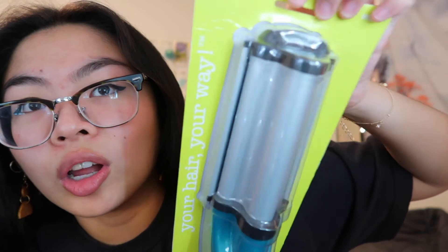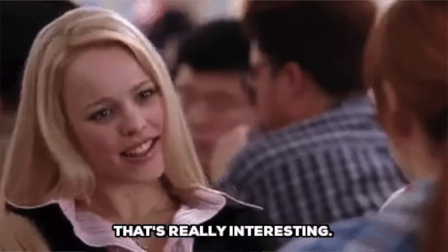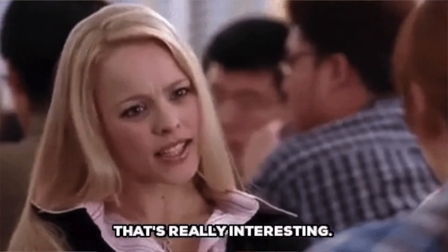So in this video I'm gonna be reviewing Bed Head's Wave Artist Ceramic Deep Waver. Look how cool that is — is that not an interesting looking shape? Another fun fact: I kind of really suck at using straighteners and curlers, so this hopefully provides me a solution. It's basically like a crimper — it clamps your hair and you don't have to do any twirly motion or anything.